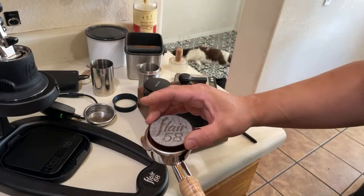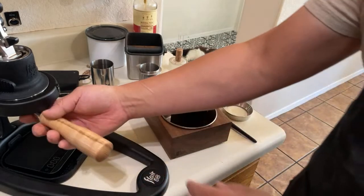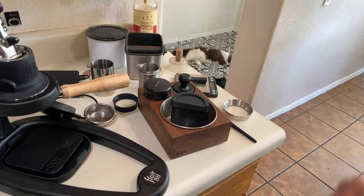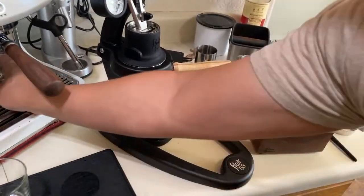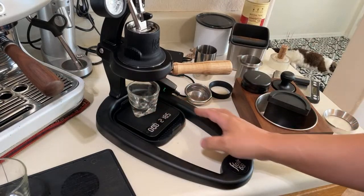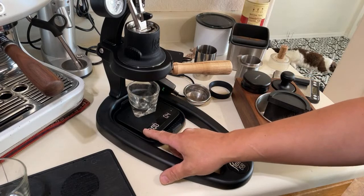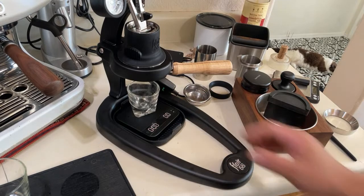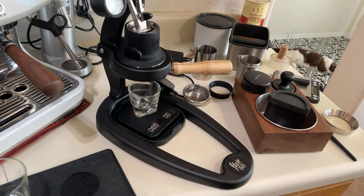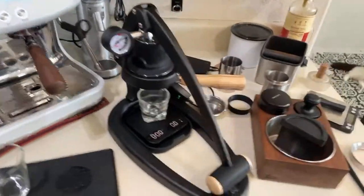I'm going to put the shower screen — the puck screen — on top, then lock it in. I'm going to do a one-to-two ratio. I'm going to start the timer when the first drop happens, then lower my lever.